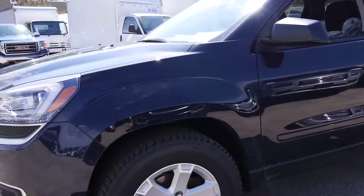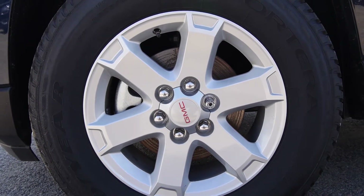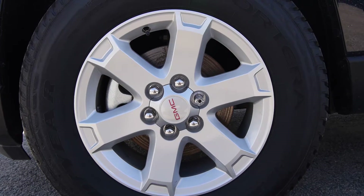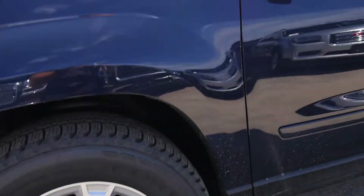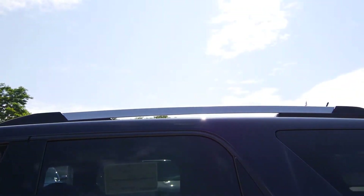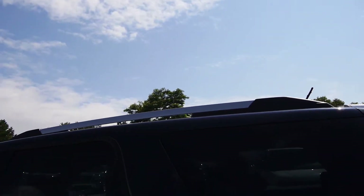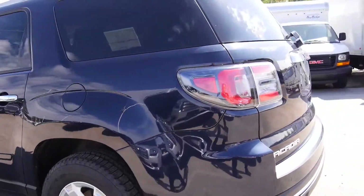Walking around the front, you have your 255-65R18 Goodyear tires on GMC signature wheels. Going around the side, chrome door handles. Up top you have a mounting rack — throw bikes up there, one of those Thule racks, skis, whatever the case may be. Ready to roll.